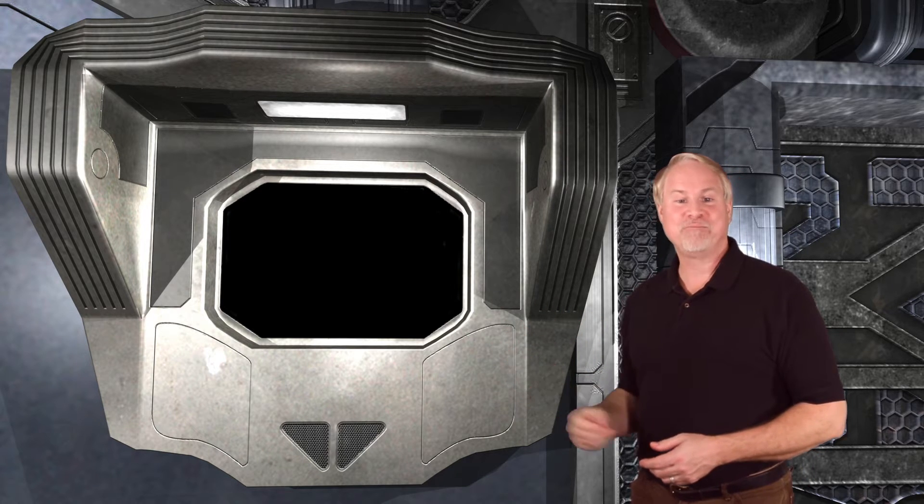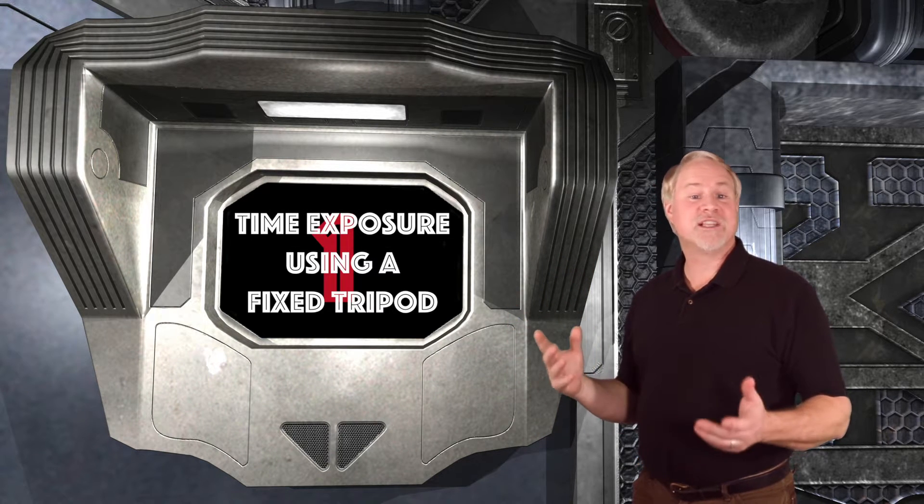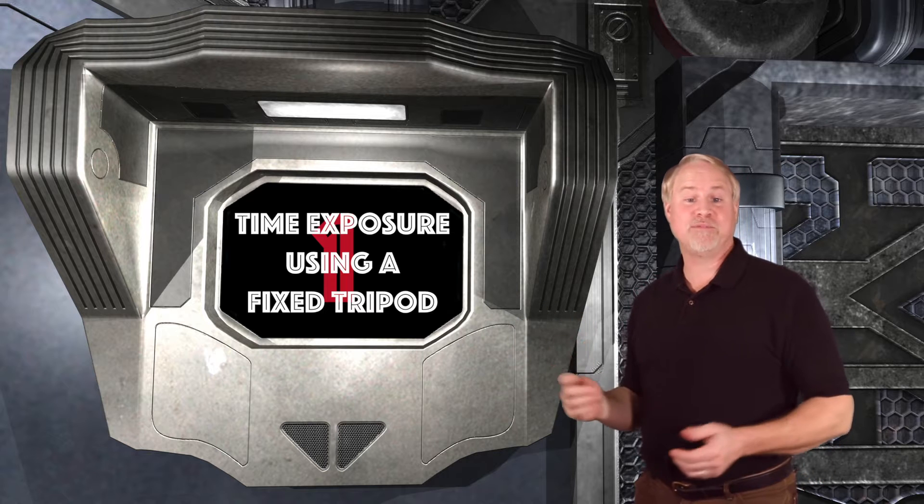In the first astrophotography episode, we discussed the three basic methods for taking an astrophoto, going from the most simple to the most complex. As a reminder, they are: 1. Time exposures of the night sky using a fixed tripod, which lets you create star trails or time lapse movies. We discussed this method last time.